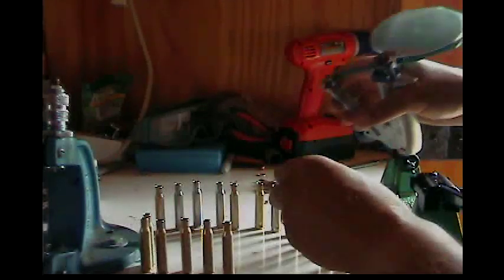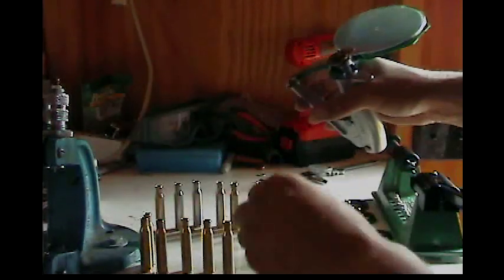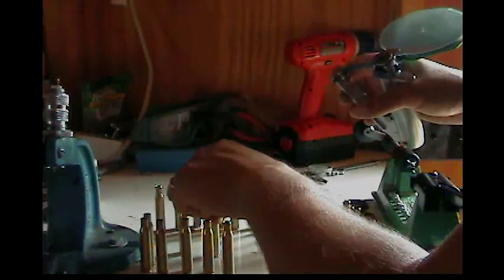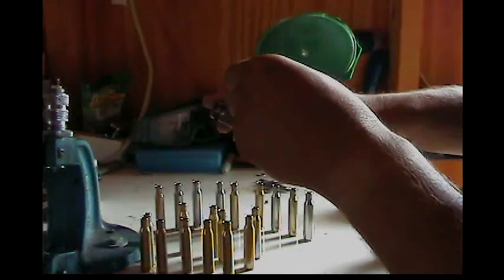I've just collected reloading equipment over the years and I'm getting a little faster and more efficient at reloading. There's a learning curve when you reload. I like this hand primer a whole lot better than the priming tools on the presses — this is just the priming technique I like.